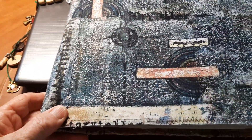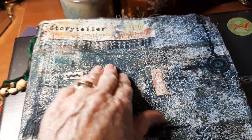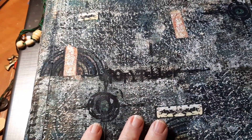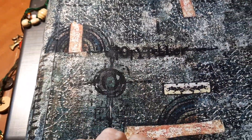I'm emotionally attached to her now, but wouldn't it be fun to take just a plain muslin and do some stamping and some acrylics and make your own? There's Storyteller there on the front — make your own. I think that would be fun.